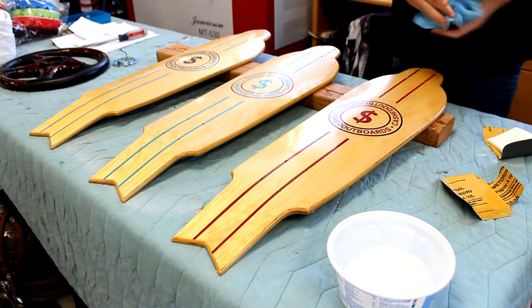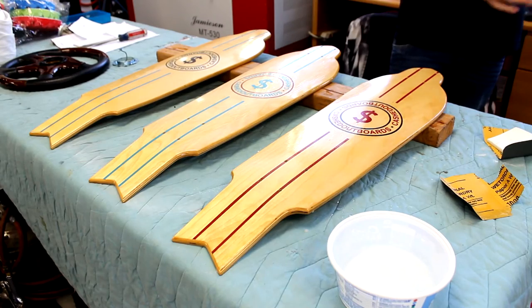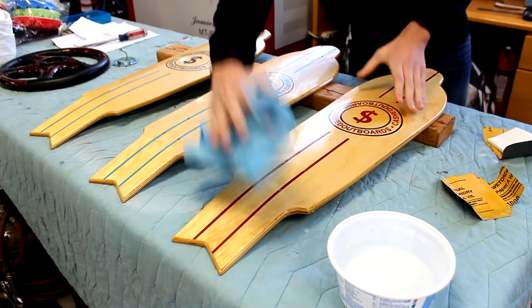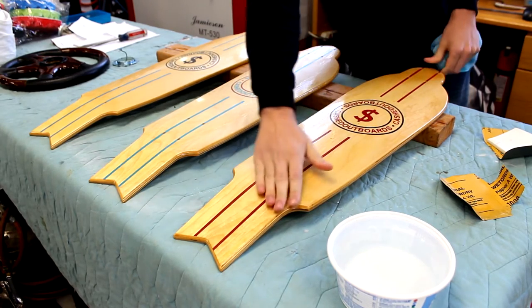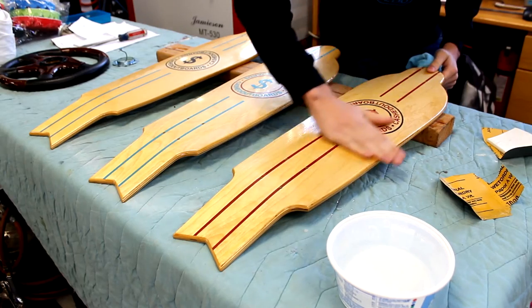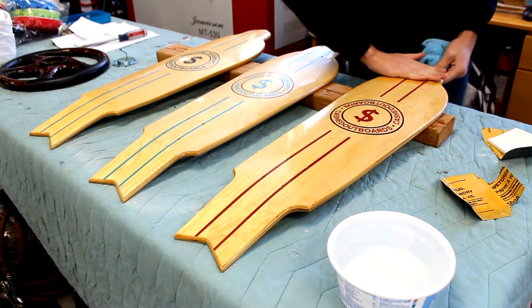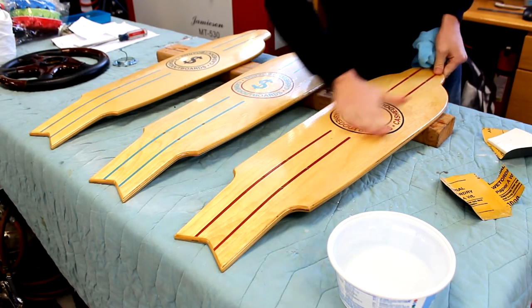Once it's perfectly dry, you can run your hand over the surface and feel to make sure that it's perfectly smooth and up to your standards. I'm rubbing my hand over it now and I don't really feel any imperfections like I did before — no particles in the clear coat, no high spots or low spots. That's a good indication that you're ready to move on to the next step, which is buffing down the coat.